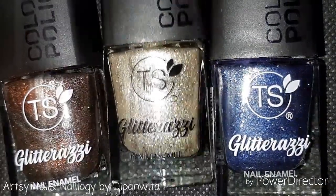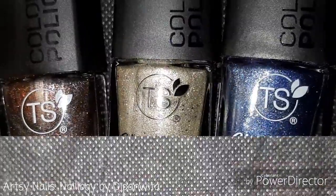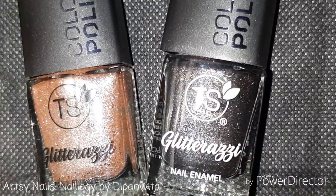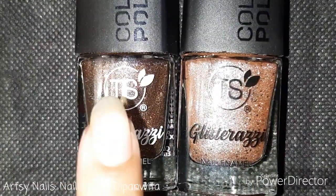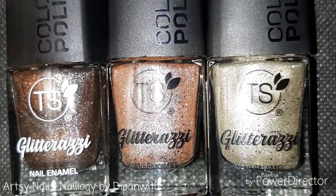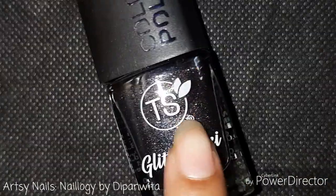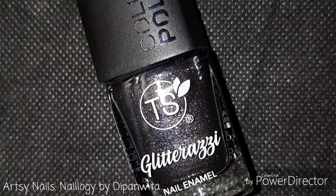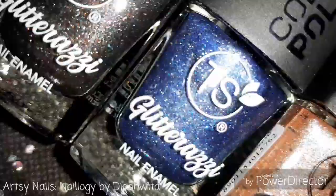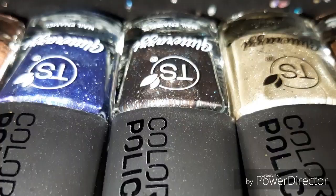Now the question of availability — these are available online on Nykaa and offline at FBB. I bought three from FBB, that is Fashion at Big Bazaar, and two from Nykaa. When this launched I was determined to buy two, but now a third has been added to my favorites list. These are pretty basic colors that will complement any outfit. In all, I like the colors, the finish, and the affordable price of these nail paints — two coats and you're good to go, and your nails will look absolutely gorgeous.